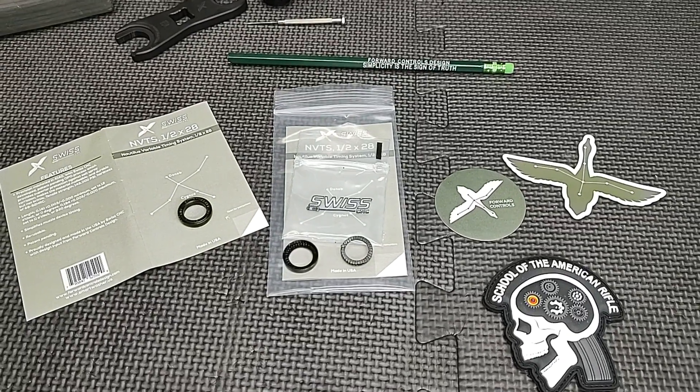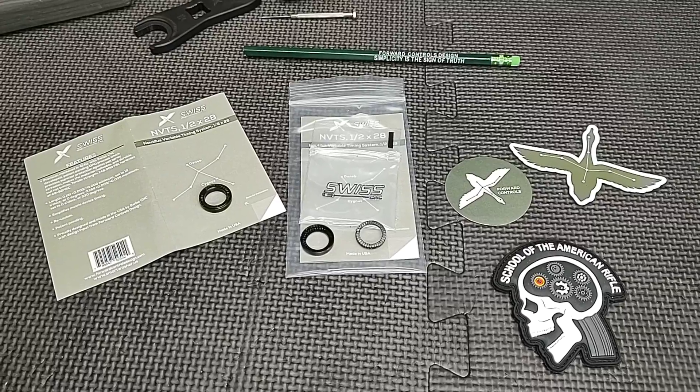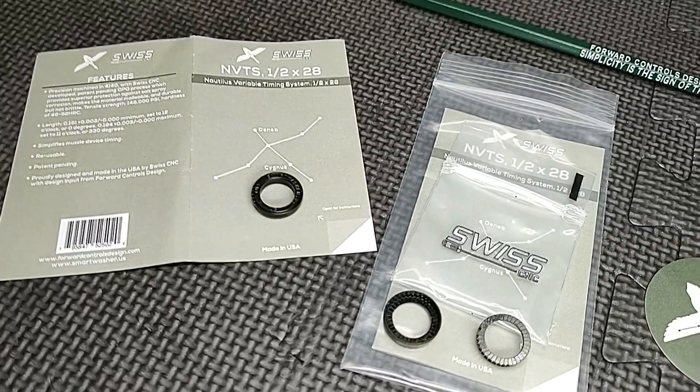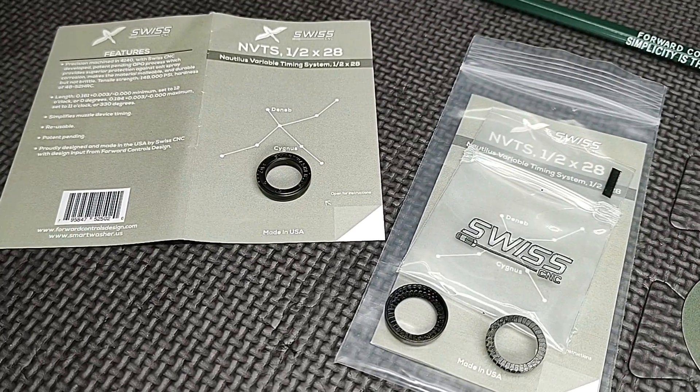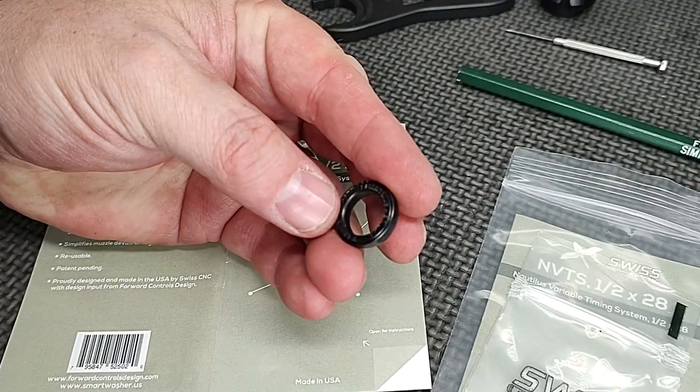Hello and thanks for joining School of the American Rifle. Today's video is a product showcase. This is the NVTS, also known as the Nautilus Variable Timing System, made by SwissCNC.